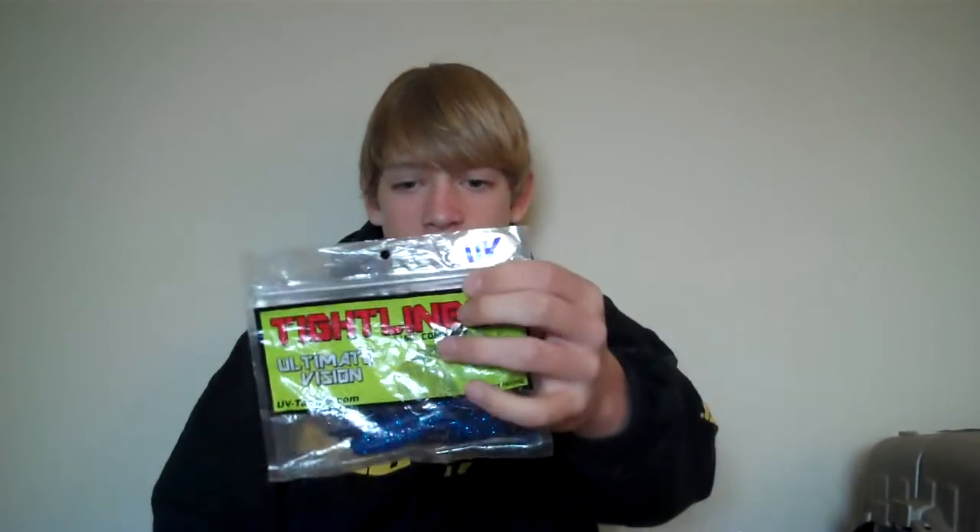Next I have a UV Tight Lines Beaver in the blue black color, 4 inch. I like fishing this in grass mats and around heavy cover.